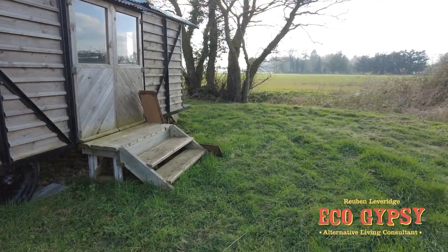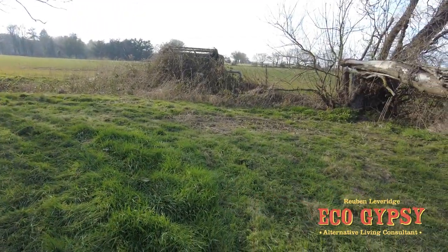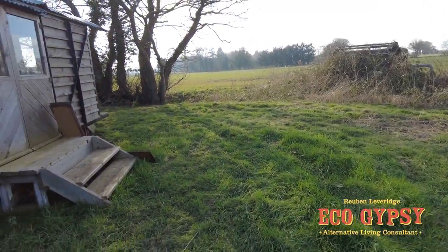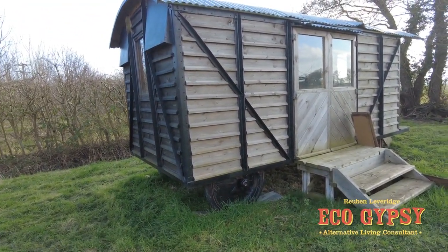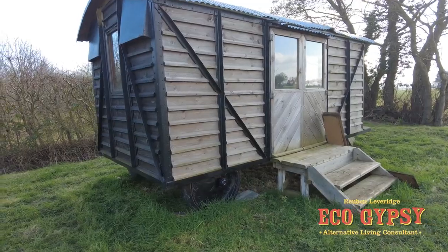Hello, EcoGypsy. It's been a while since we've been up here. We're up on the old campsite, or potential campsite. For those of you who watched the previous videos, you'd remember us getting this stuck getting this up here.